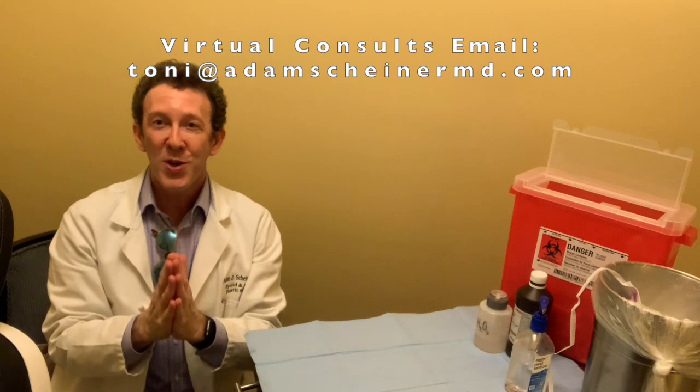For our practice, we do have virtual consults available if people want to contact us. Otherwise, stay safe, stay with your loved ones. Shelter in place is the most important thing, and we can't wait to see you again when our office is open. Take care, bye!